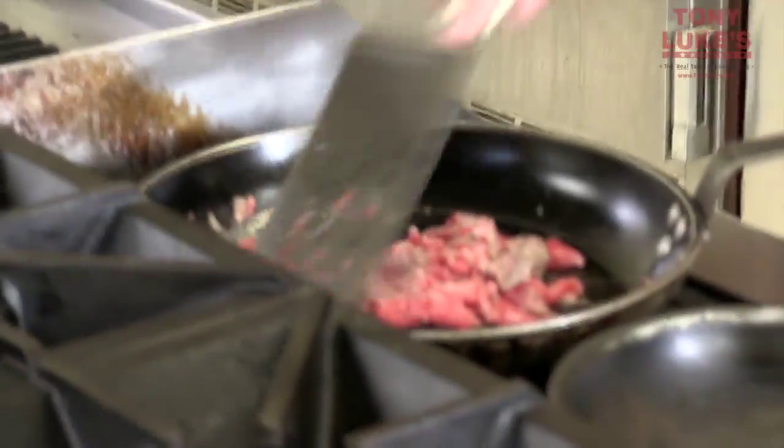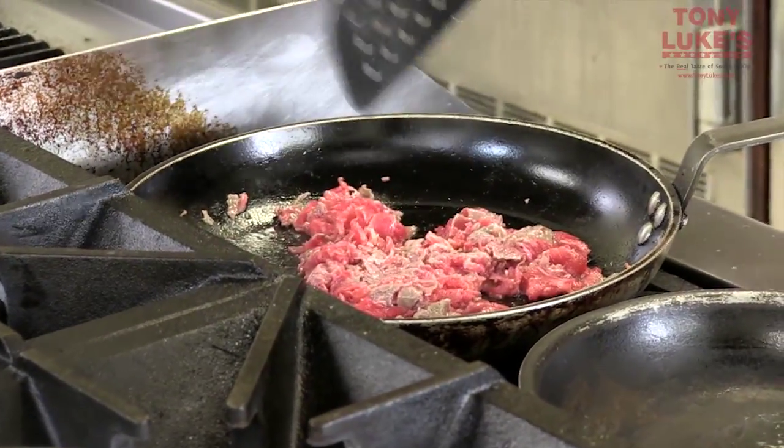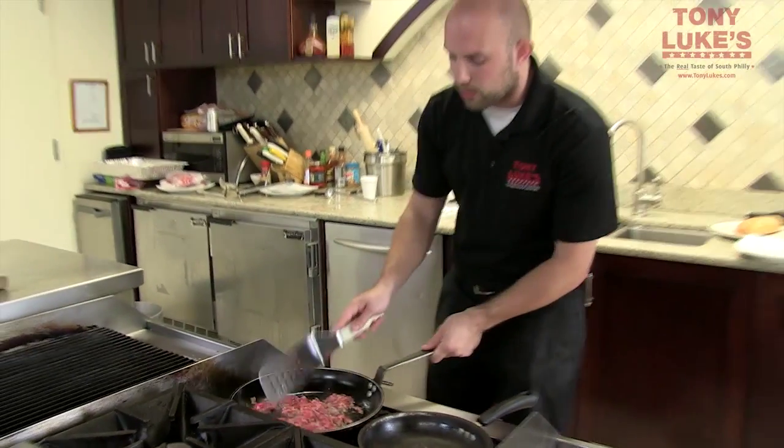I'll flip it over. As you can see, it's starting to turn brown. I'm going to let this cook a little bit, and while this is cooking, I'm actually going to turn my stove top down a little bit.